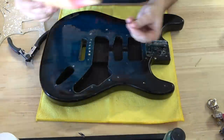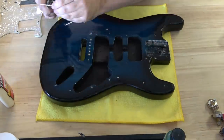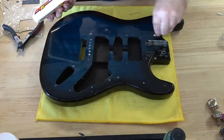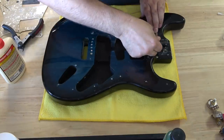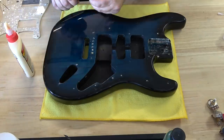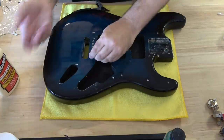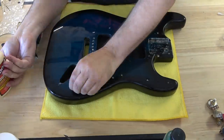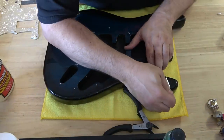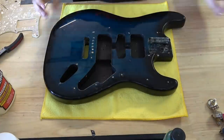Something else you should be prepared for: if you're installing a new pickguard, you're probably going to have to drill new holes. The odds of an aftermarket pickguard lining up with what Glary is using is not very likely, and in this case it was not. So what you have to do is fill all of the original pickguard holes using toothpicks with a little Titebond wood glue. Put them in, add glue, cut them off, wait for them to dry, then use the new pickguard as a template and drill the new holes.